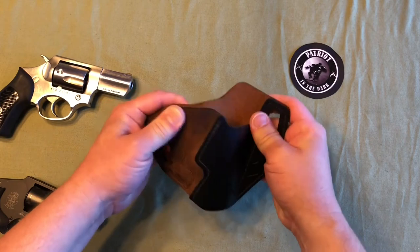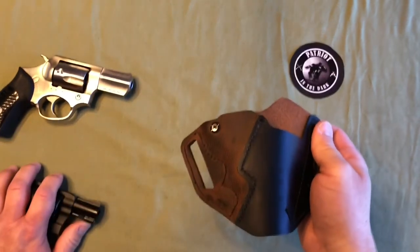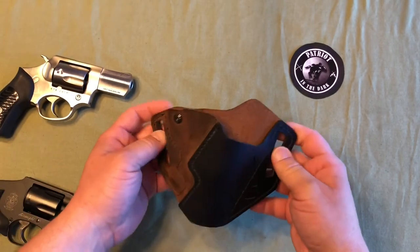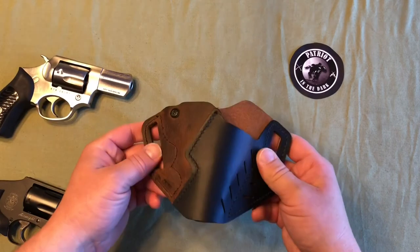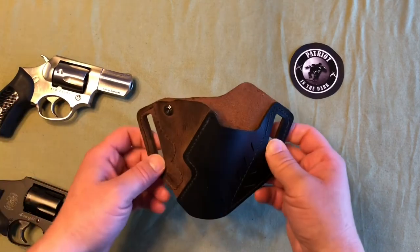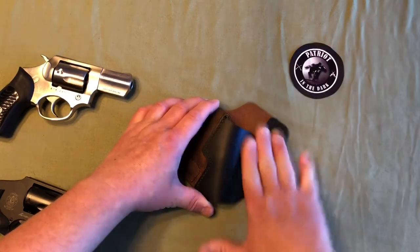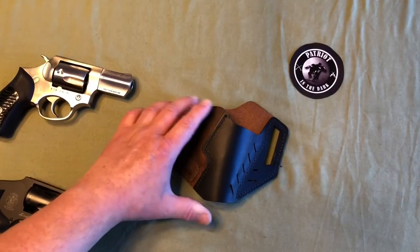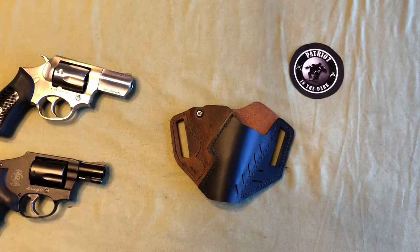It feels really nice, and I've been pretty happy with it. I've carried it most with the J-frame, but then I thought about checking this out. It does say that this one will actually work with your LCRs, but I don't have one here right now. So make sure you check them out — VersaCarry. Their info is in the description below. If you like this, give me a thumbs up and make it an outstanding day. Never fear the dark.